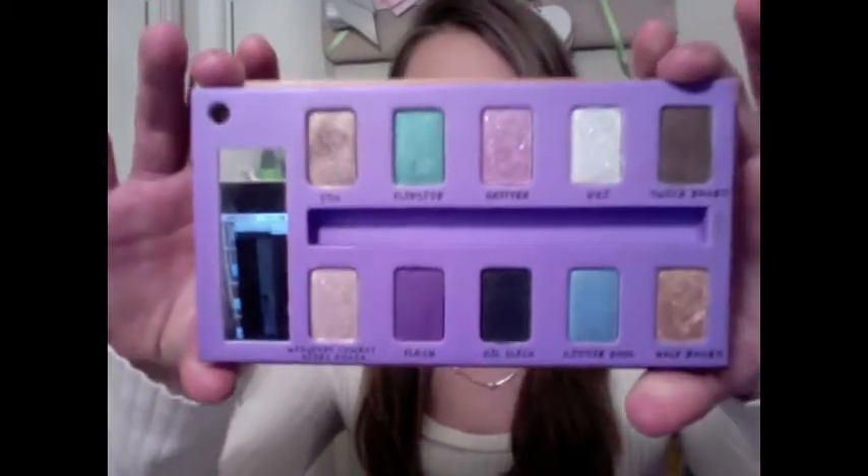Hey guys! So I got a request to do a tutorial on how I did my makeup in my review on the Urban Decay Sustainable Shadow Box from LaDiJaw1996 — they'll be in an annotation right down there. And I've used the Urban Decay Sustainable Shadow Box, so that's what I'm going to be using in this tutorial.